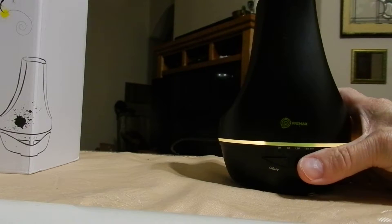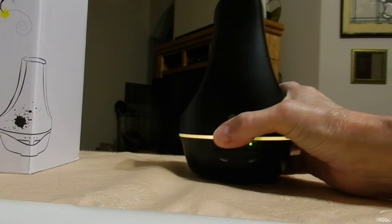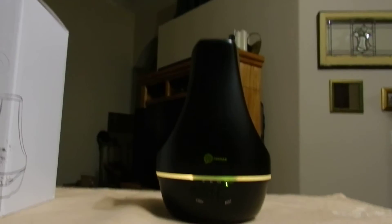Light on high there, and you can select 30, 60, 120, or 180 minutes for the mist timer.